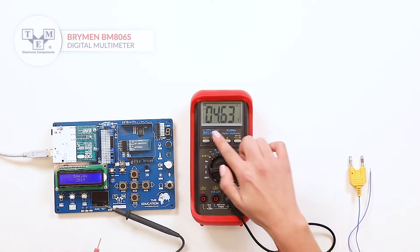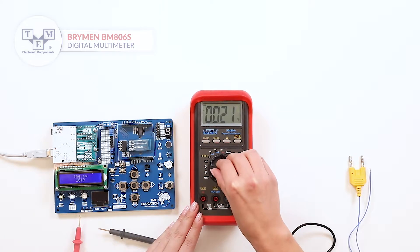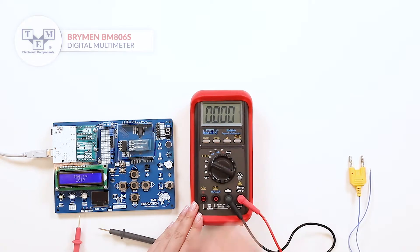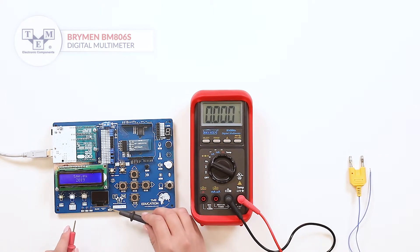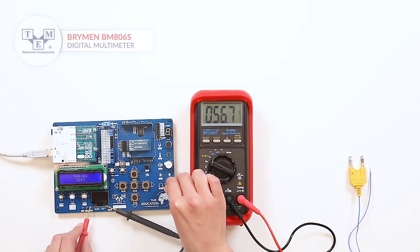Hold and relative functions are included. The meter can measure frequency up to 1 MHz and perform diode and continuity tests.